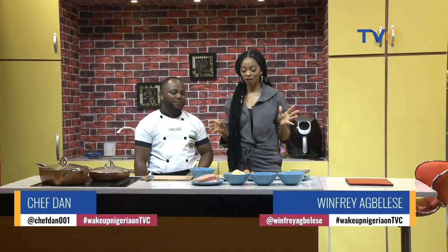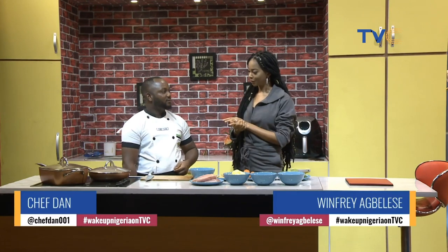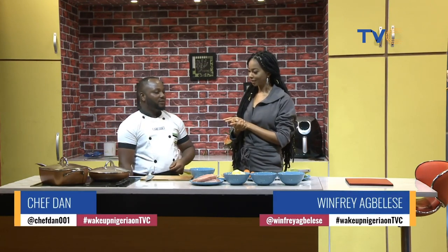Okay, so we're here in the Wake Up Nigeria kitchen, and standing right beside me is Chef Dan. Good morning and welcome to the show. Good morning. How are you doing today? I'm great.